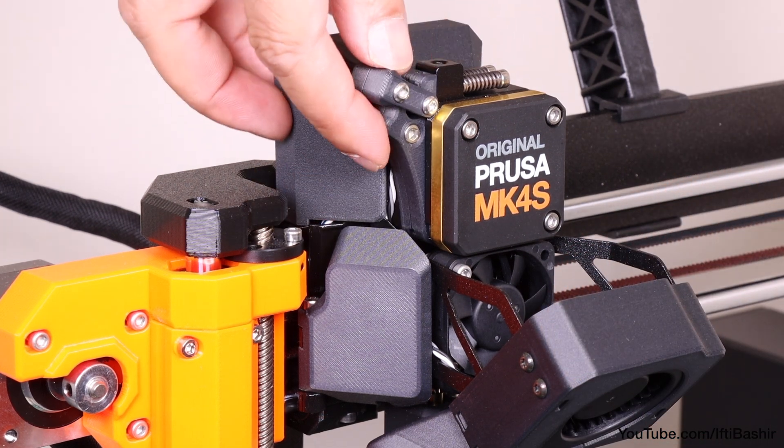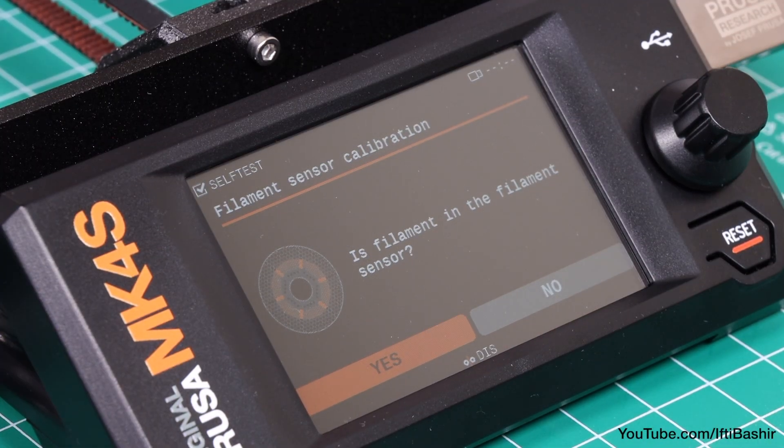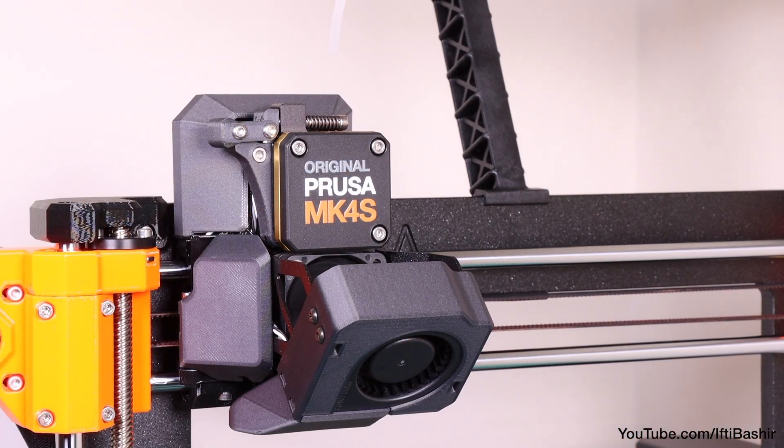Once complete you will be instructed to tighten the three screws again, after which you can proceed to close the idler door too. The final step involves calibrating the filament sensor. Prepare a short piece of filament and begin the process ensuring that there is nothing in the top filament hole whatsoever, then proceed to insert and remove the short piece of filament as instructed.